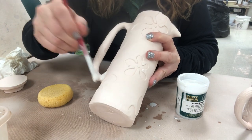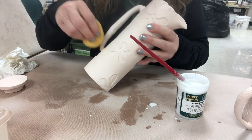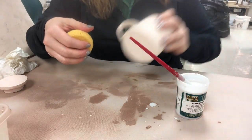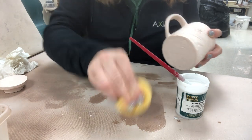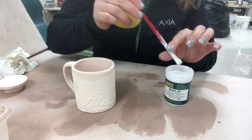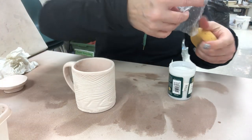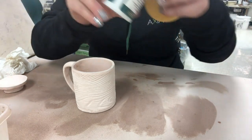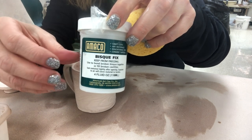The key is you always have to bisque fire again after applying Bisque Fix. I've tried to skip this at the end of the semester when there's no time, and if you glaze over it without bisque firing first, the glaze just pops off. It needs to be fully matured in a bisque firing. Also, make sure to clean the product off any surfaces before it fully dries — it's a bear to get off once dry. Students, make sure you're washing out your paint brush. Put the little plastic barrier back on the lid. That's my favorite tip for using Bisque Fix to fix something cracked or broken after the bisque fire — fill it, refire it, and then glaze.